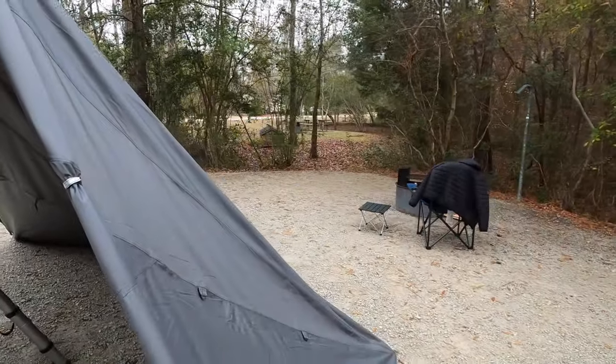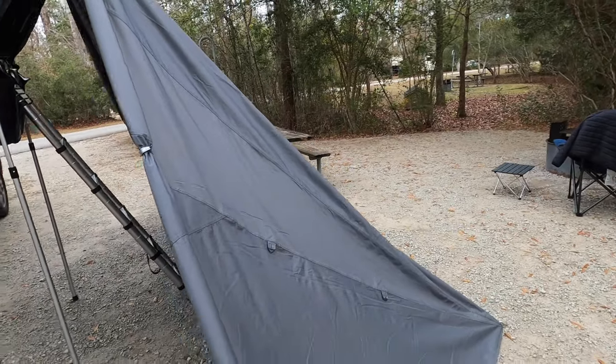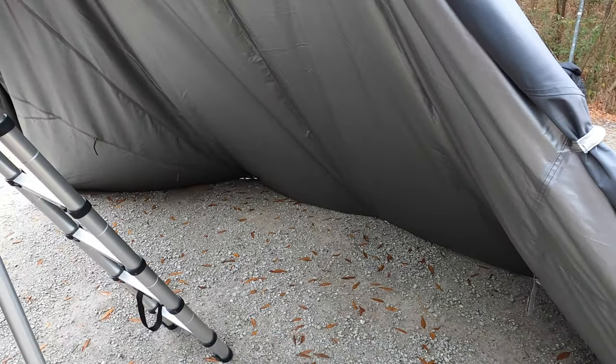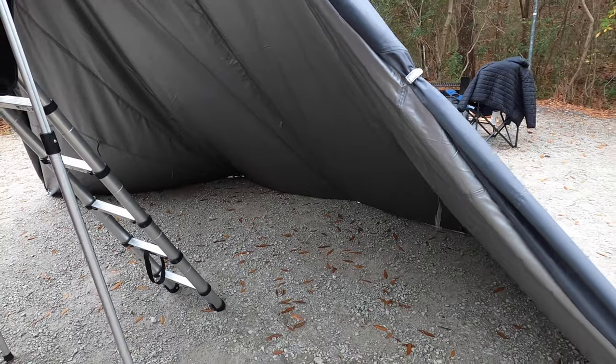Overall, very pleased with the tent so far. Let me take you around and show you some of the accessories that Krua has made specifically for the rooftop tent. The first is the multifunctional awning. This awning can be set up in the down position as I have it here. What's really nice is when I go to bed at night, I stick my firewood under here and tuck my chair and table in to keep them out of the weather.